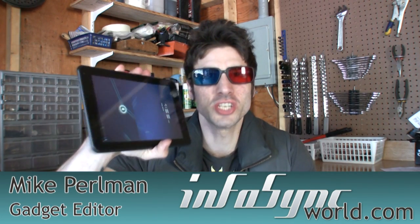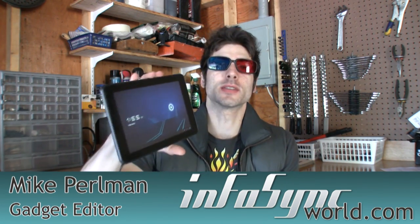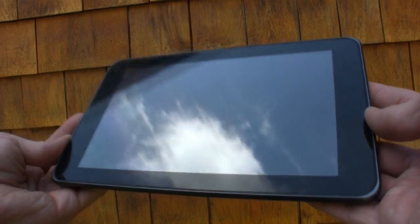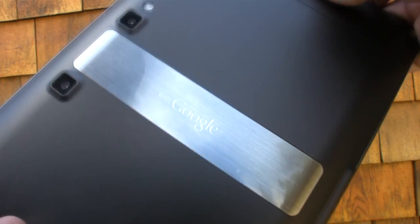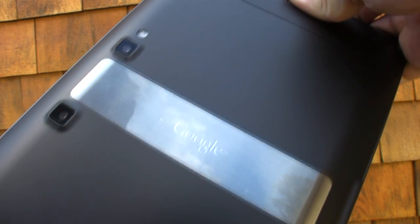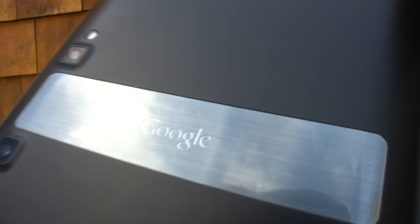Today's review is the T-Mobile G Slate. If you're wondering why I'm wearing 3D glasses, it's because this is the first tablet capable of recording 720p 3D HD video. LG's first crack at a 4G internet tablet also records full HD 1080p at 30 frames per second. It has an NVIDIA Tegra 2 dual-core processor with 1GHz at each core, and the T-Mobile G Slate has 32GB of internal storage.